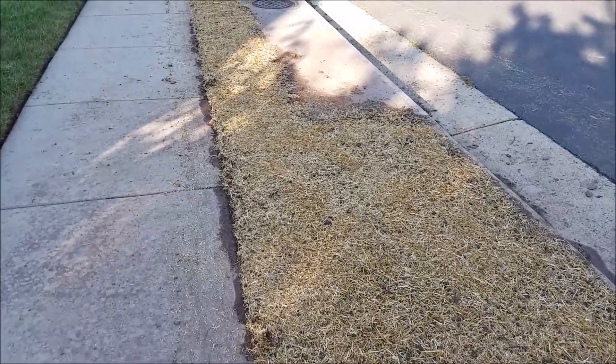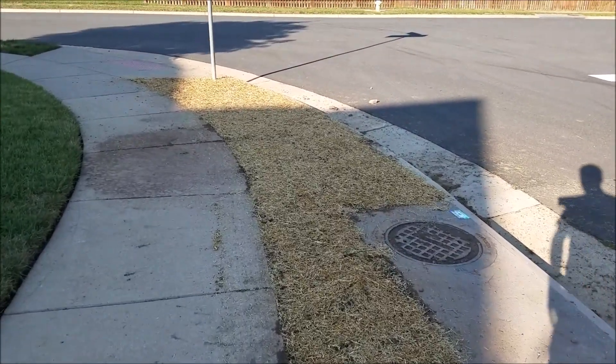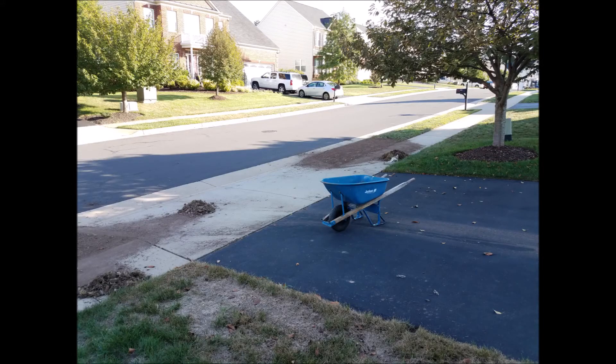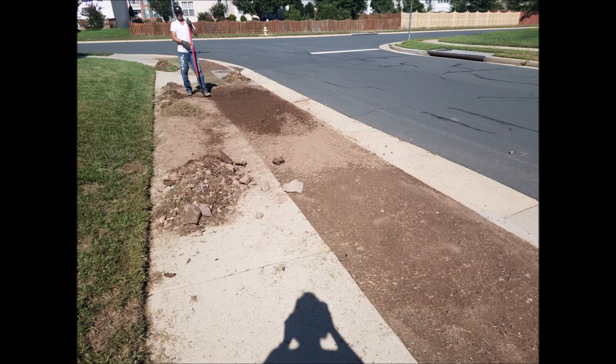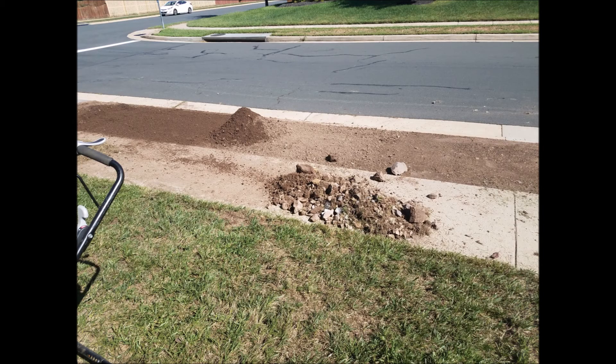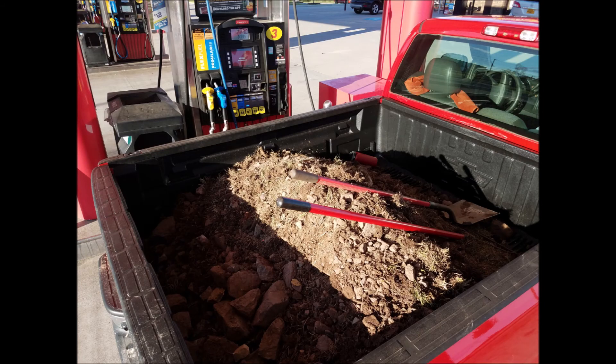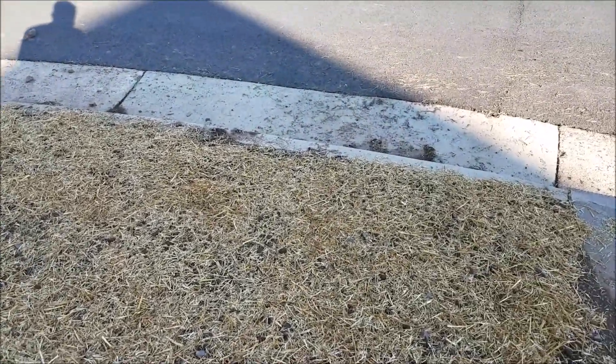I rented a Fonda 5 horsepower tiller. It worked really well, but there was a lot of rock. It was really, really tough.